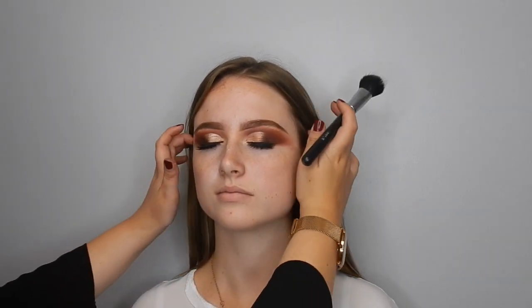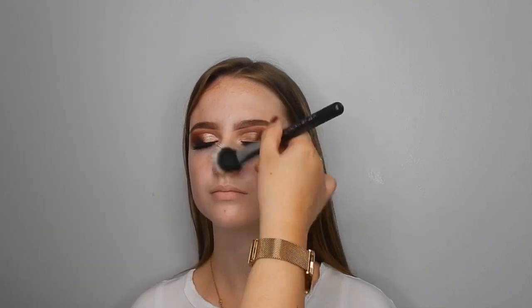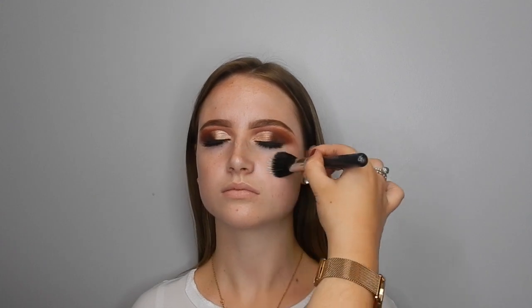Now I'm going to apply some MAC Strobe Cream to Yasmin's skin. She is more dry to normal skin type, so I just wanted to make sure her skin was nice and hydrated. If you're a little bit oily, just avoid this in your T-zone or wherever you get oily. I applied it all over and really buffed it in to give a nice hydrating skin base — I just love this as a skin prep.